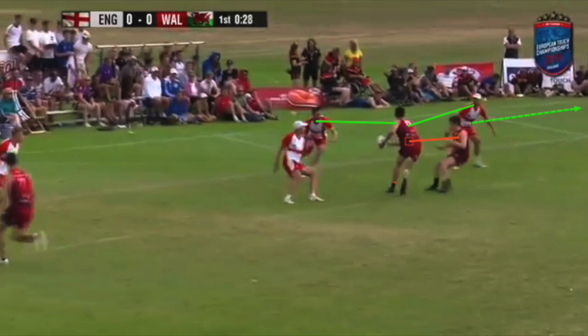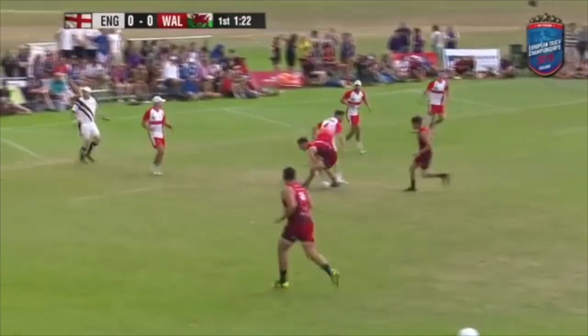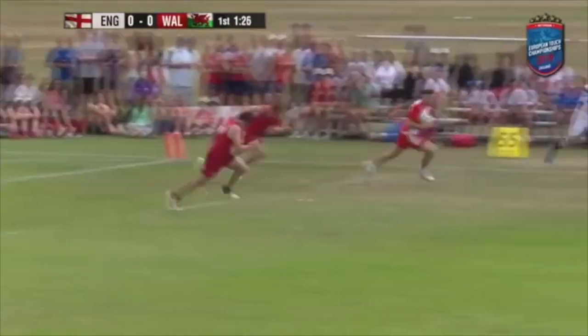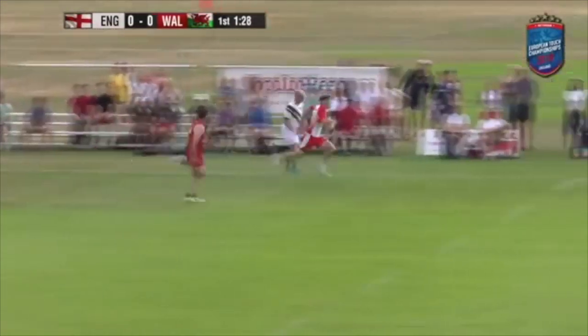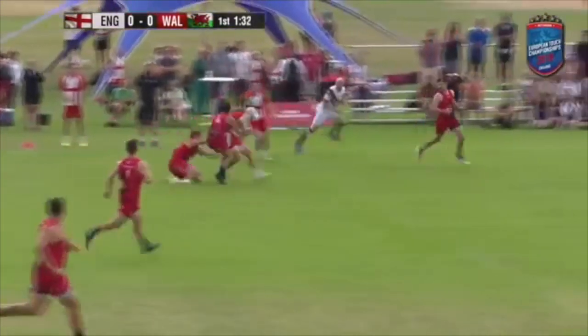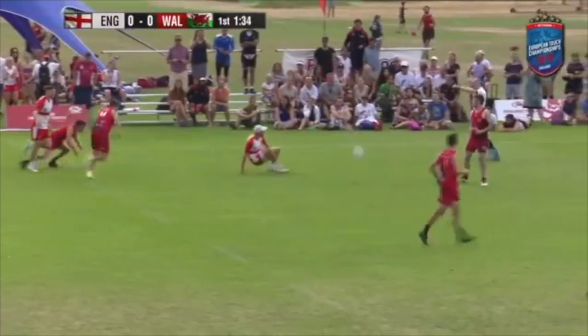Enjoy the interception and then we'll focus on what went wrong for England when they conceded those tries. Rory Davis spins one out long — intercepted, and off to the races goes Vaughan Meredith. He's got a player up with him for England as well. The touch comes in on Will Serac. So on to the final section.